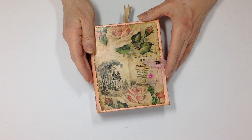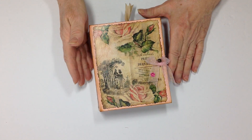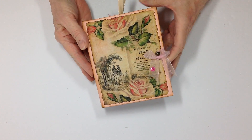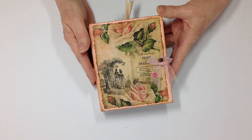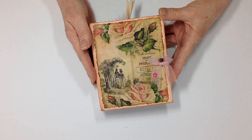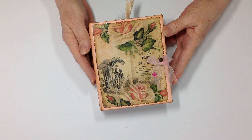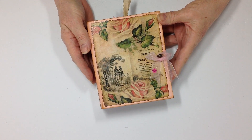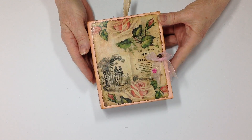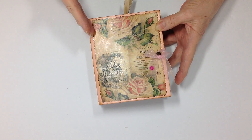Hello everyone, this is Carol and I'm back with some more creative thoughts. This time I have another one of my small thoughts collection. I have used throughout the journal Artie Mays' Jane Austen kit number two, and I love this little journal — it is five inches wide by six inches.